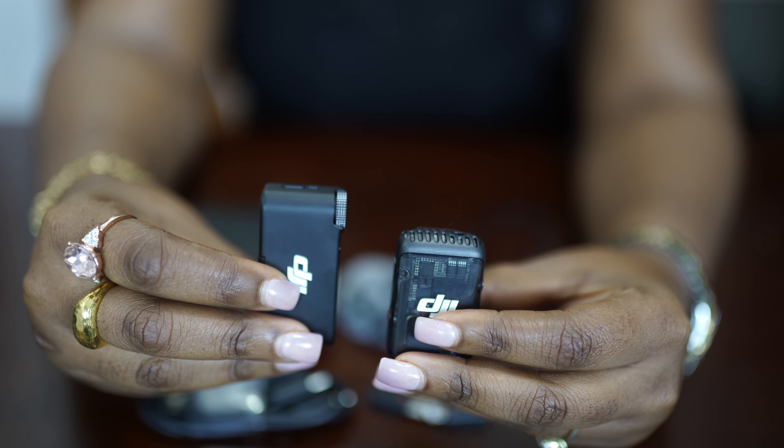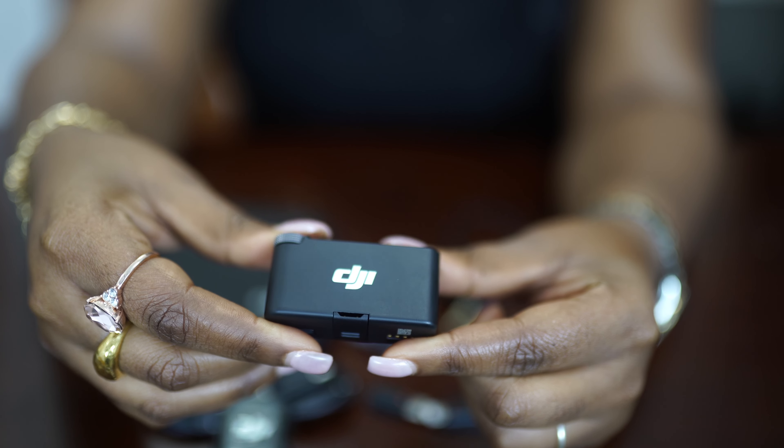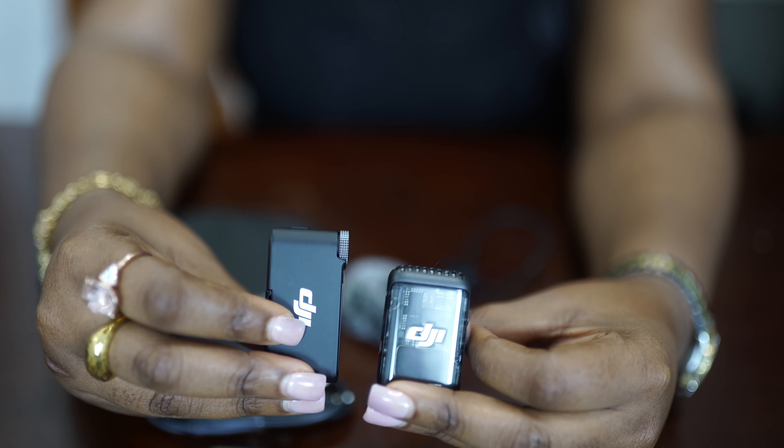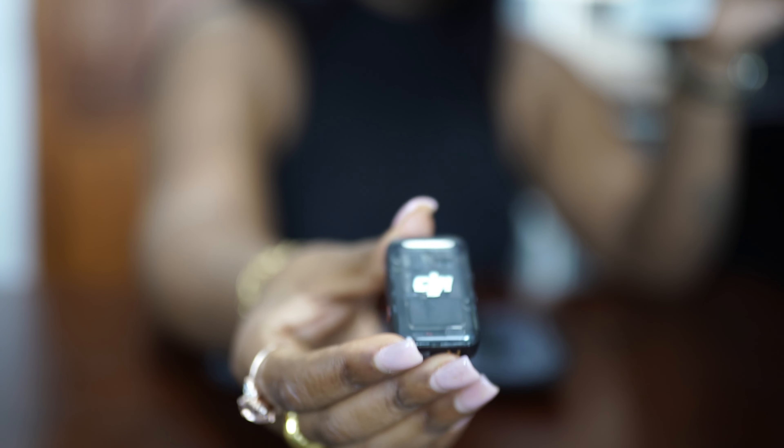The DJI Mic 2 contains two magnets and you have to keep this away from any sort of magnetic cards, IC cards, hard disk, RAM chips, or any implanted medical device such as a pacemaker or other devices, to avoid interference.